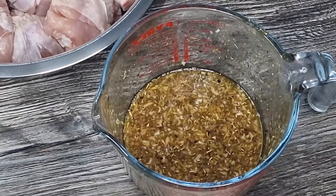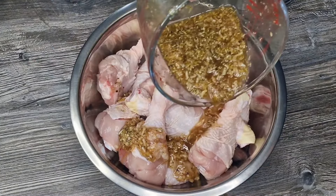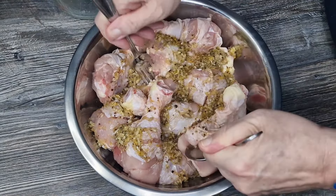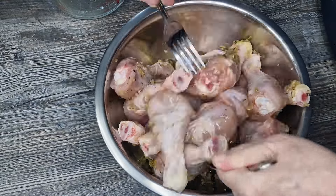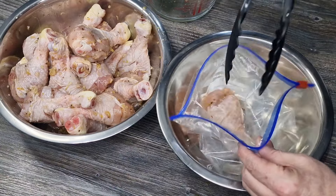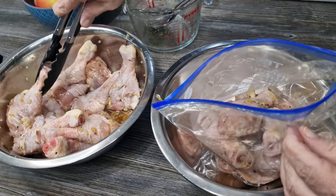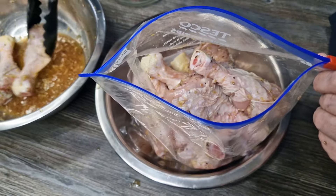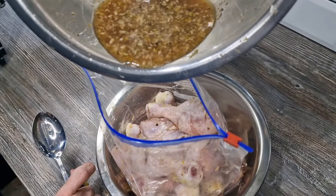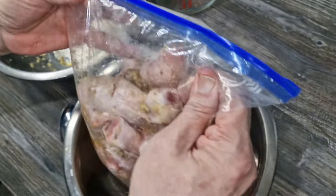Once it's nicely mixed, we're just going to drizzle it over the chicken drumsticks. I've got about four and a half pounds of drumsticks here - probably about 13 or 14 because they're quite thick and fat. That's all drizzled; give it a brief mix with a fork and a spoon. Then fill your ziploc bag - preferably a bigger one than mine - and finish the marinade in the bag. Zip it up.